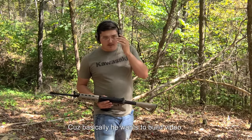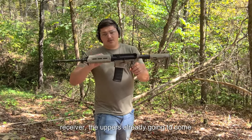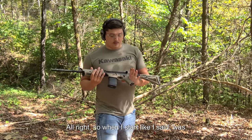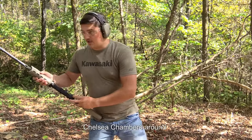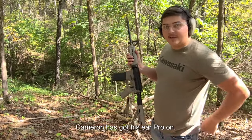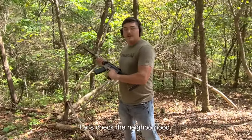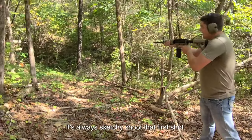If you watch the build video, we're pretty much just building the lower receiver — the uppers come fully assembled for that price. We're going to start with brass 223 and see how she chambers the round. Chamber's perfect. Cameraman's got his ear pro on — let's shake the neighborhood. It's always sketchy shooting that first shot.